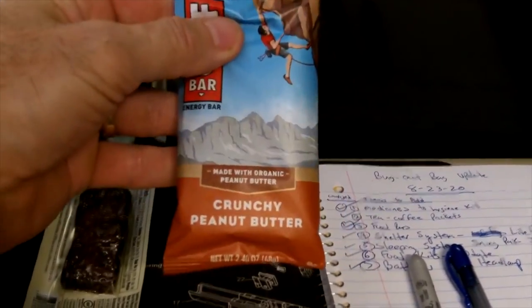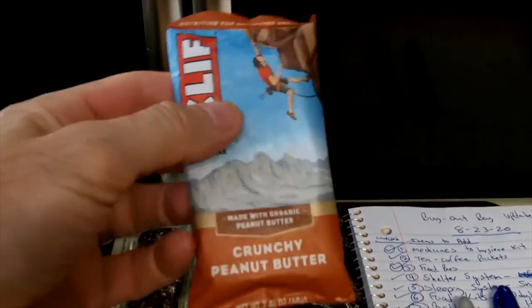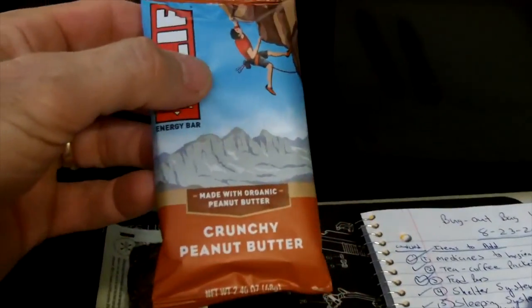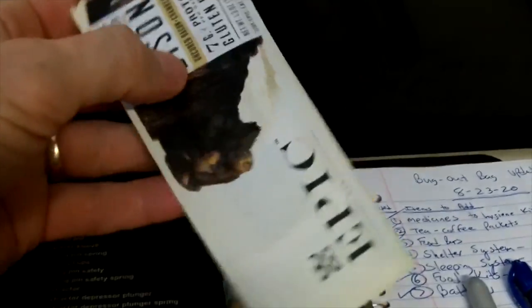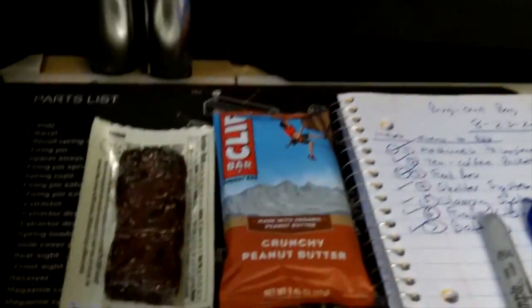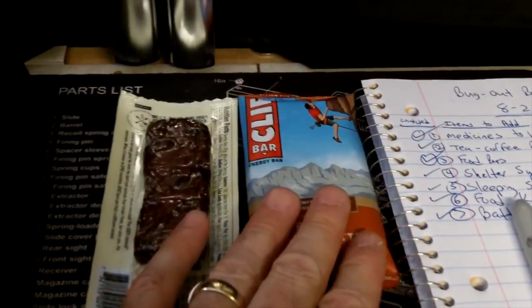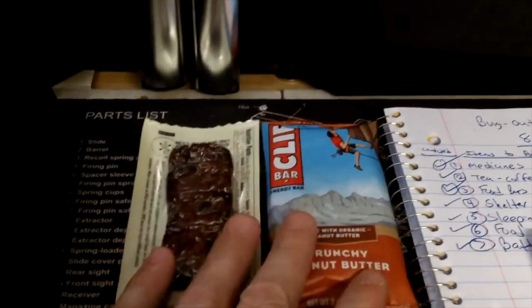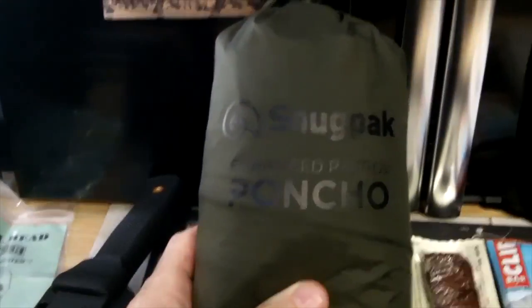I replaced the food bars with Cliff bars — avoiding chocolate since it melts in summer and gets crumbly in winter. Cliff bars are mostly oatmeal so they stay good even when they go soft. I also got a couple of Bison bars for the front hip pockets and the top pocket for on-the-go energy — complex carbohydrates, protein, and a little sugar — so you have quick calories without dipping into your main food reserves.